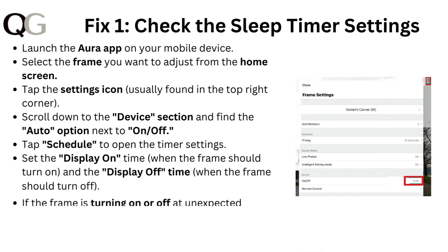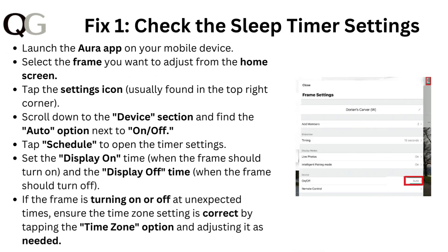Fix one: check the sleep timer settings. Launch the Aura app on your mobile device. Select the frame you want to adjust from the home screen. Tap the settings icon, usually found in the top right corner. Scroll down to the device section and find the auto option next to on or off.